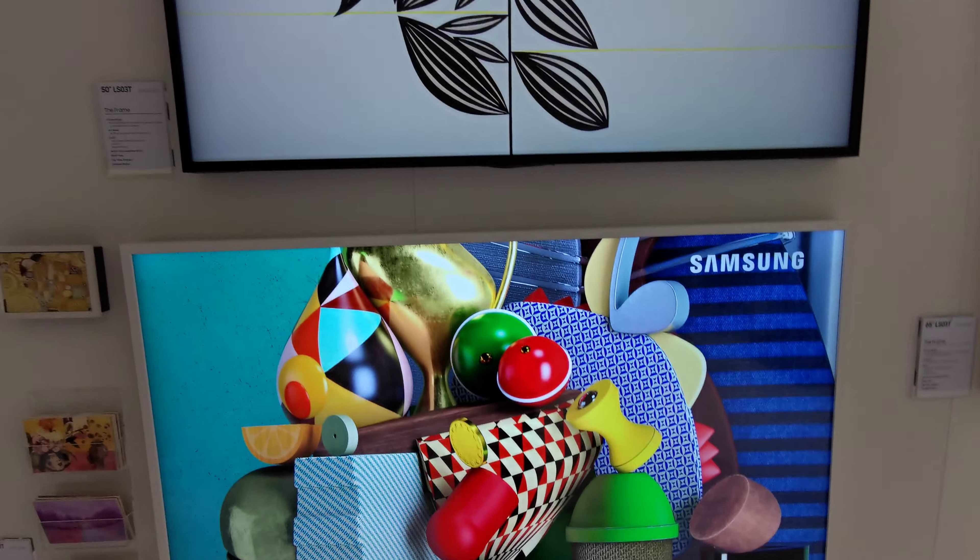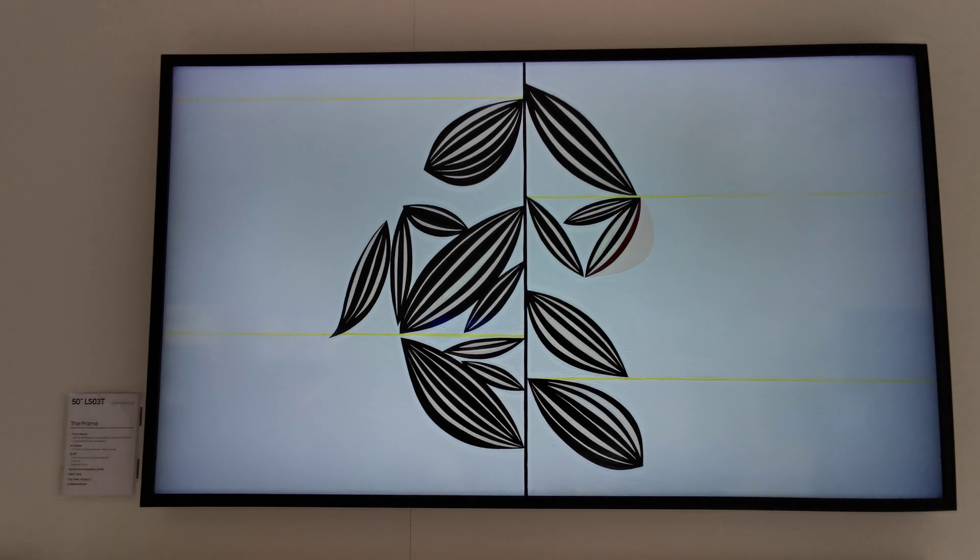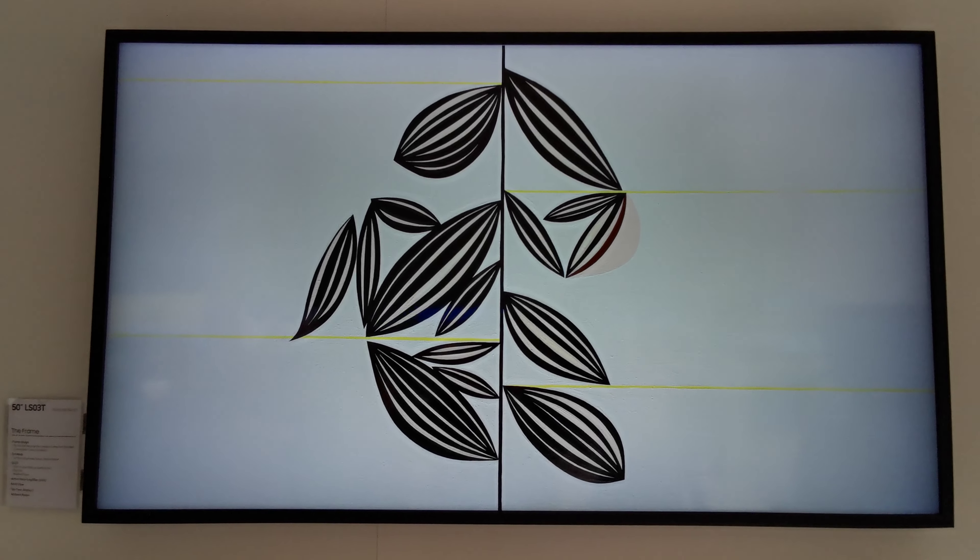The Frame — this is the LS03T in 50-inch. It's QLED as well.